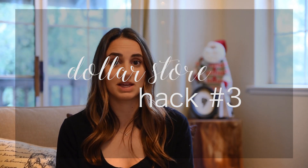Dollar store hack number three is something really fun — gifts for employees, employers, teachers, or any type of gift you have to give for the holiday season that can really add up. I love handmade or homemade gifts, specifically homemade cookies. If you have a favorite holiday cookie recipe, bake those cookies and then pick up these adorable gift boxes from the dollar store. They come four to a pack, so you can knock out four different teachers or coworkers at once. Stuff them with cookies and they look super cute — your teachers or coworkers are going to love getting a handmade gift that shows you put real thought and care into them.